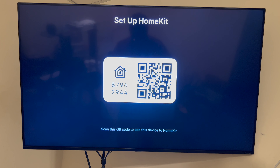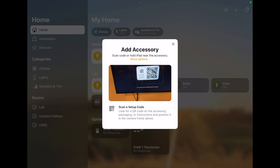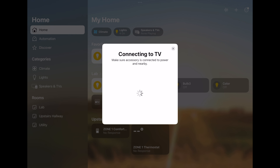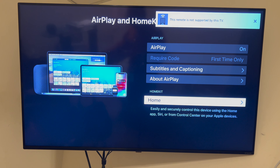Now I get my iPad out, bring up the Home app, and tap Add an Accessory. It picked up the TV immediately — add to Apple Home. I am done.